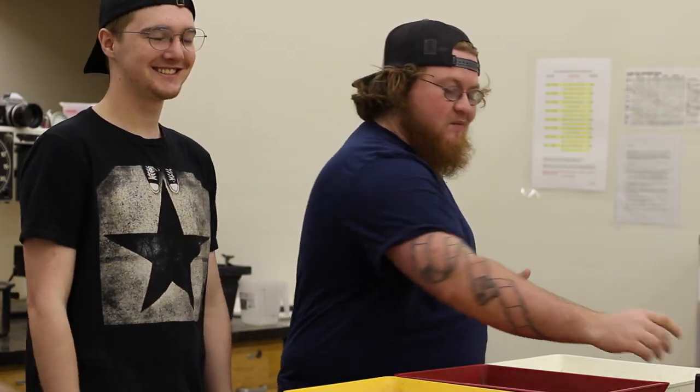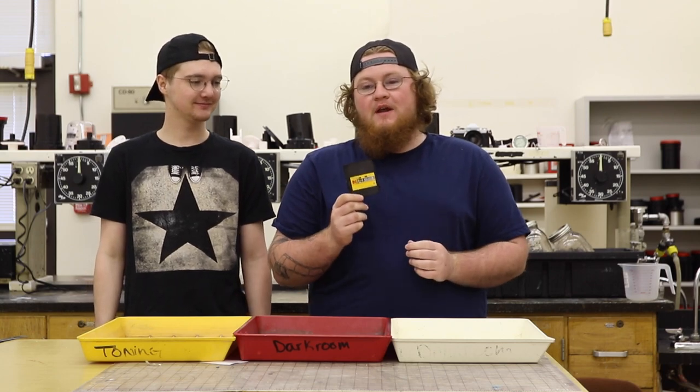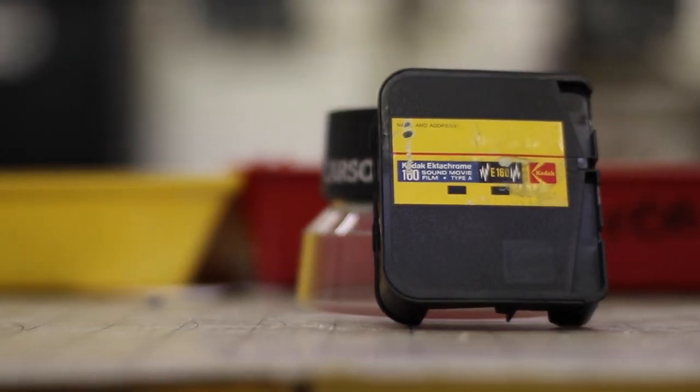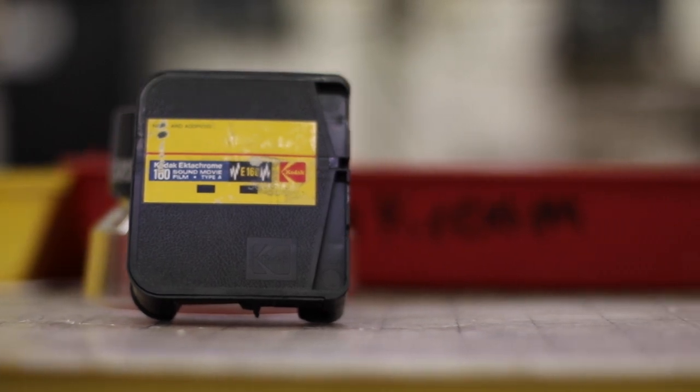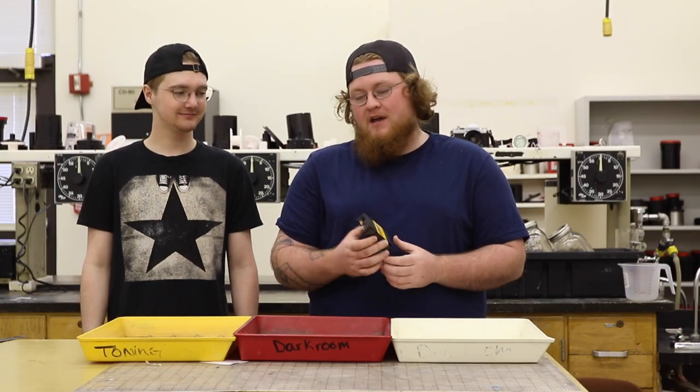What's going on guys, I'm Vaughn Lefebvre and today I am here with my buddy Damon. Today we're going to be developing this — a 50-foot cartridge of Kodak Ektachrome 160 Super 8. I found this in a camera at an antique store and I'm really going to start getting into filming in Super 8 again. It was just in it and we have no idea what's on it — we think it was shot about 20 years ago.